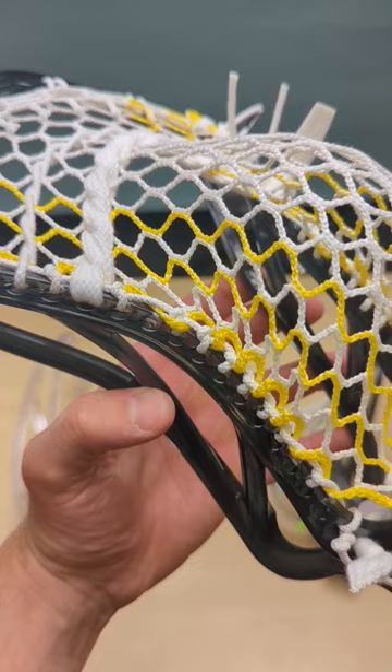This is what you end up with. Let me know if you want me to make a tutorial, but this is my favorite pocket that I've strung in the Ion.